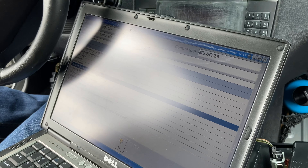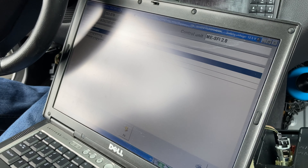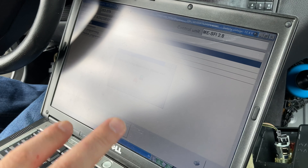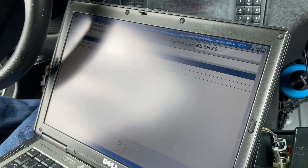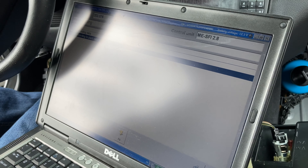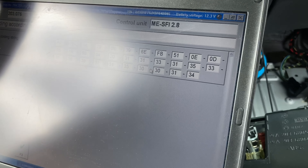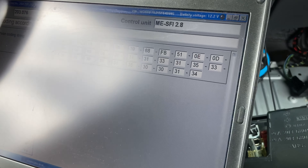Let's go - control unit adaptation, variant coding. You saw that it was stored, so it's in there, meaning we still have this problem. But if we go here to 6E, it should be - if I remember correctly - 68.